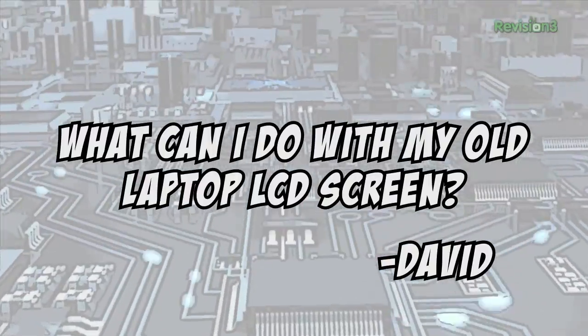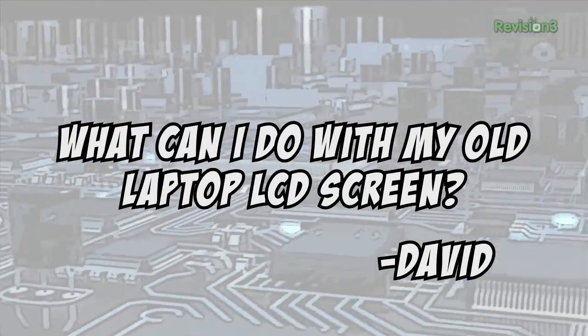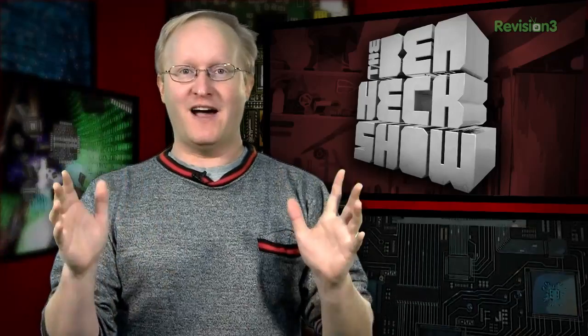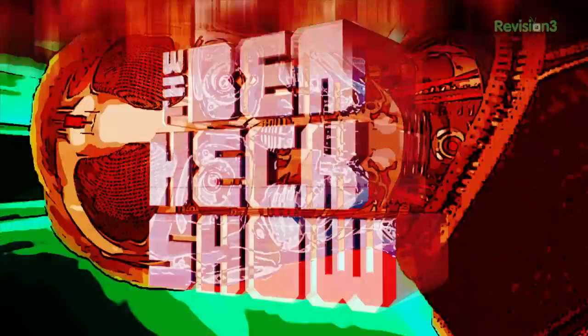Today's viewer question comes from David who asks: what can I do with my old laptop LCD screen? Well, the short answer is nothing — just give it away or recycle it. The difficulty and cost of making that screen work in anything other than the laptop it came with far exceeds the value of just going out and buying a standalone monitor from TigerDirect or Best Buy. They're getting really thin now too. That's all the time we have for today. In our next episode, we're going to finish up the electronics for the teen texting device and then install it in the car. We'll see you then.